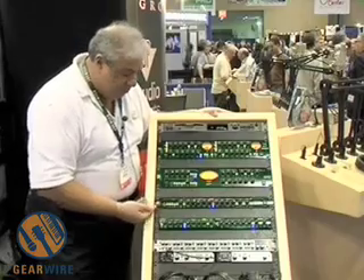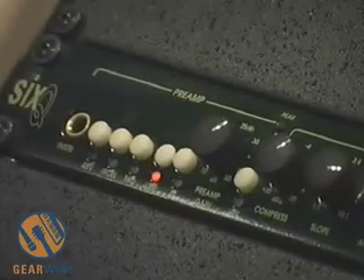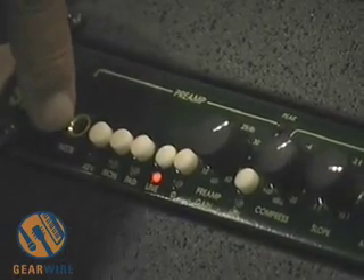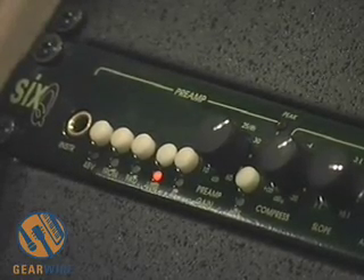In addition, you get a few more features over the mic pre: switchable 48 volt, pad, mic/line switch, phase reverse, and you also get an instrument DI on the front end — handy to plug in that bass guitar or acoustic guitar and track right to tape.